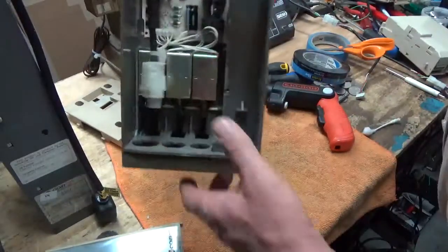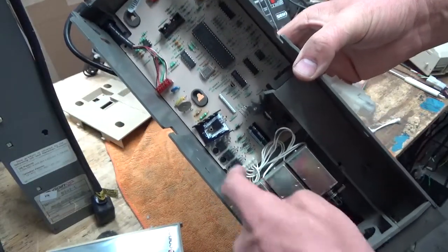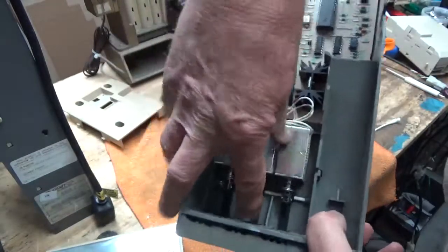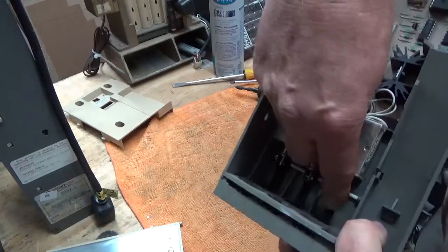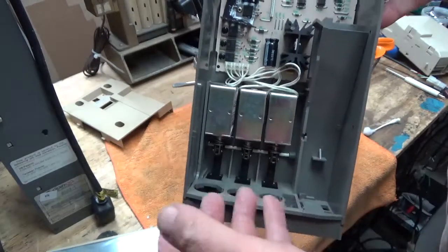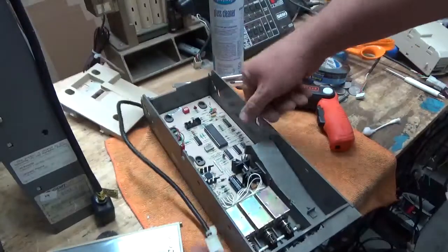A lot of times people say they can't dispense nickels, dimes, or quarters. Those are the little switches that activate a touch point. After a zillion times of pushing those buttons they do wear out — there's really no fixing it, but you rarely need to manually dispense from there. If they're going clunk clunk and not a hard click click, it's not a bad solenoid — these solenoids are good or bad. The culprit is gum or syrup in the coin slides.